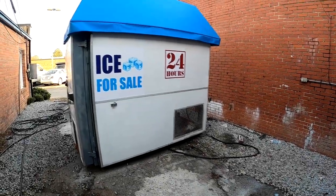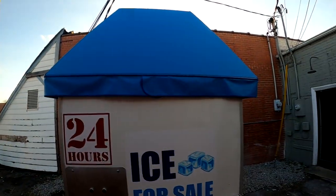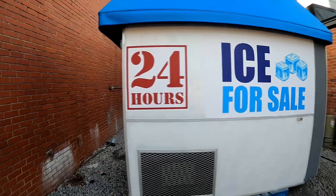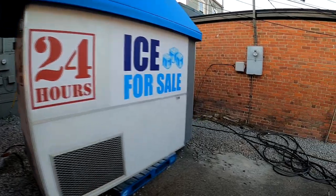Here we go — Appliance Boot Camp. We got it painted, got the logo on top, just sitting there, not bolted down all the way. We got the logos on it, got it painted. The machine is actually making ice — the compressor and everything is working.